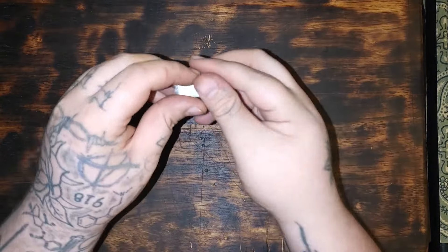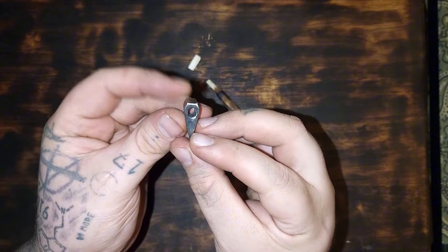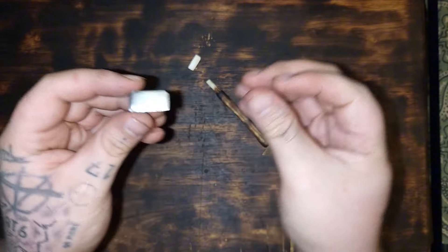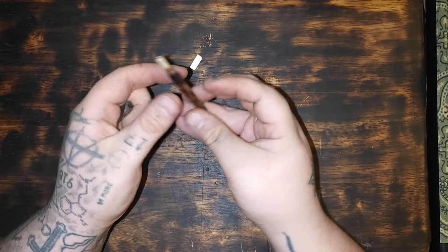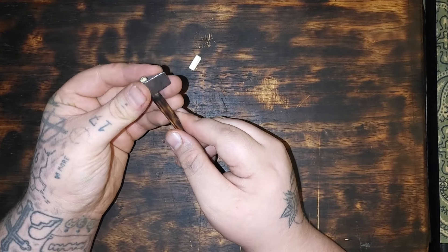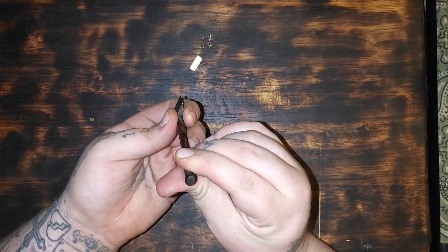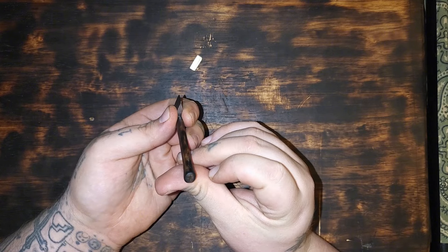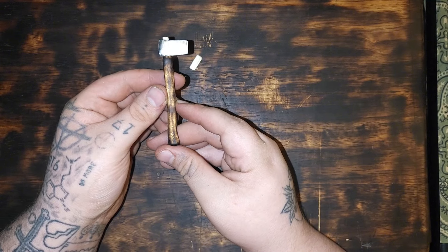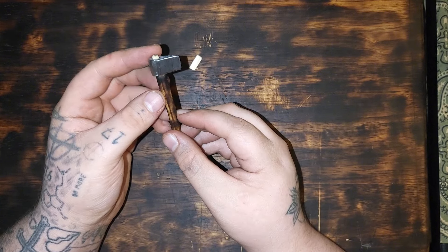Got this axe head pretty well to shape, I'm happy with it — happy enough. It's not perfect but it'll work for this. Got my little handle here, let's see how it all looks together. There we go. It's not bad looking, it's not perfect but I like it. Fun little project.